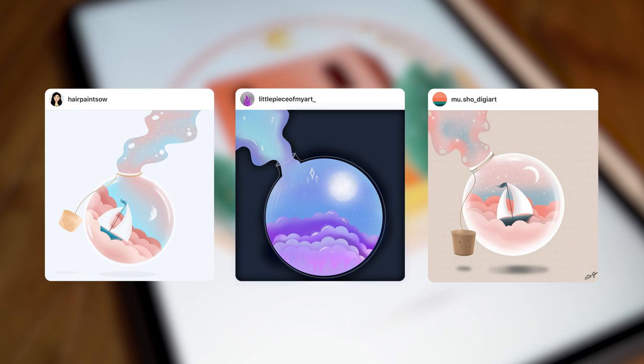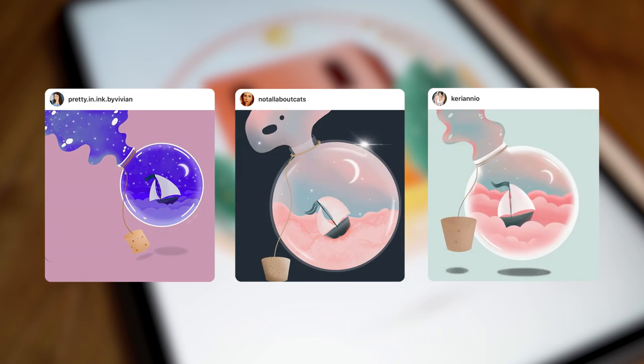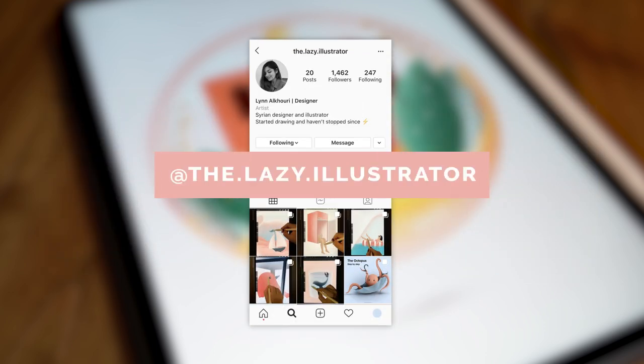Before I start, I'd like to say thank you to the amazing talented people who followed my previous tutorial and shared their recreation of my illustration. If this is your first time here, you can find the link to my previous video in the description below. If you follow this tutorial, make sure to upload your version on Instagram and tag me, and I will feature you in my next video.